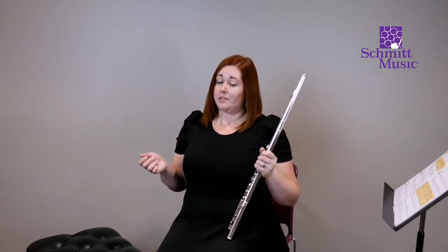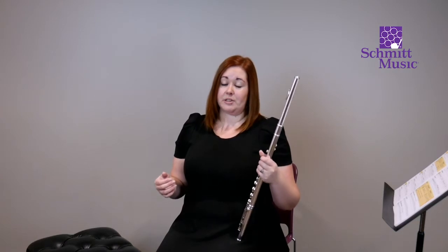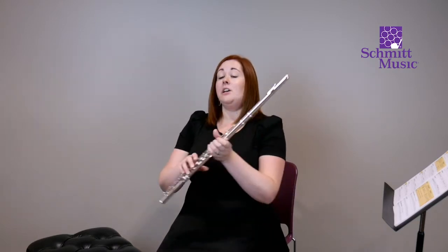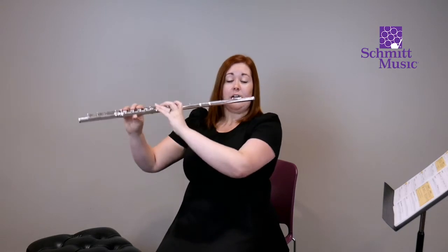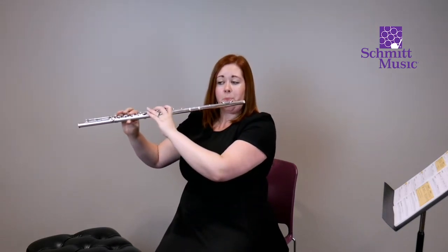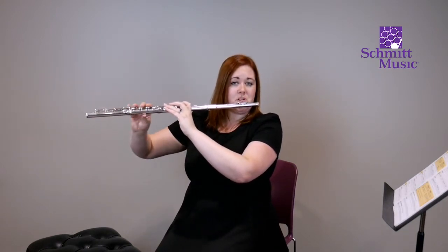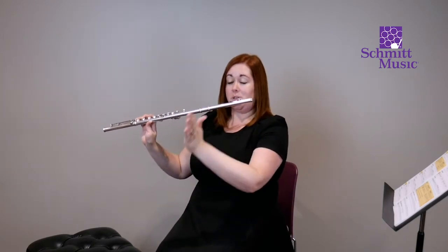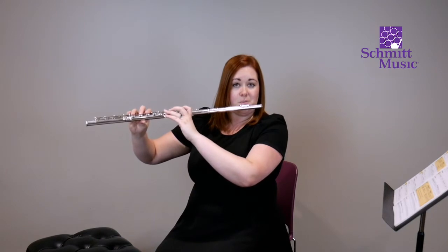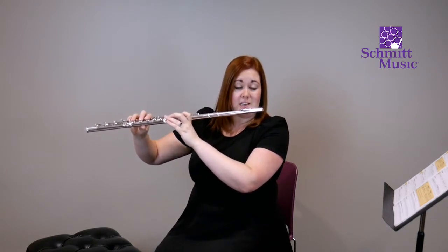Flute is also a little bit different than some other instruments because we need to turn a little bit in order to face our stand and play properly. With flute, if you're looking straight ahead while playing, because we're actually twisting the torso to have that openness, I need to make sure my hips are actually pointed off to the side, and then I can turn back to the stand directly.